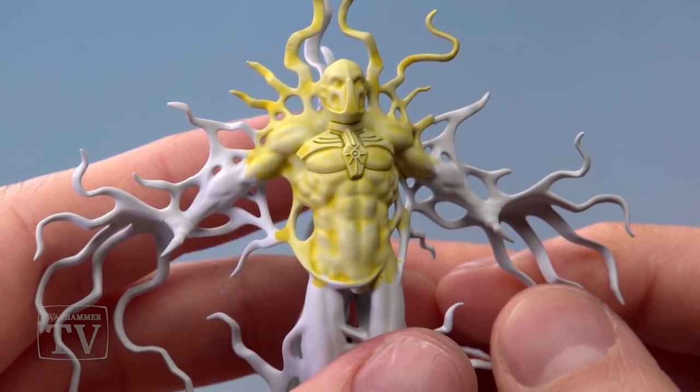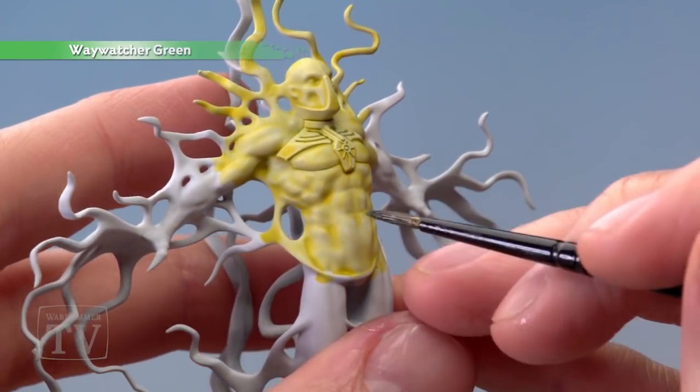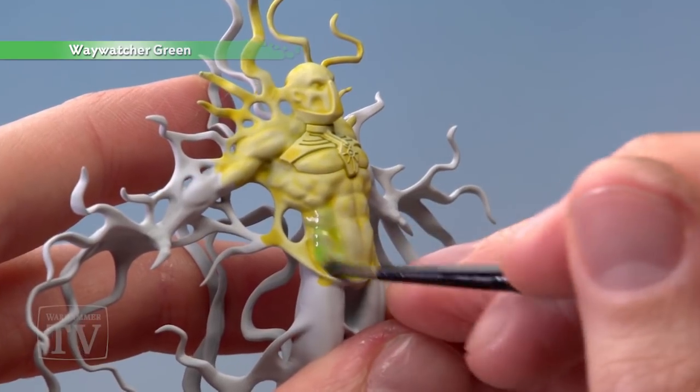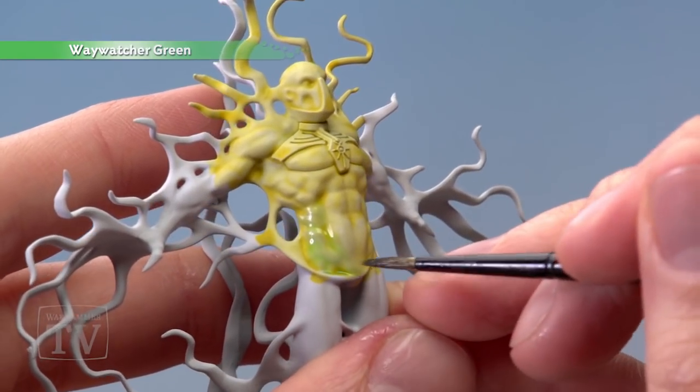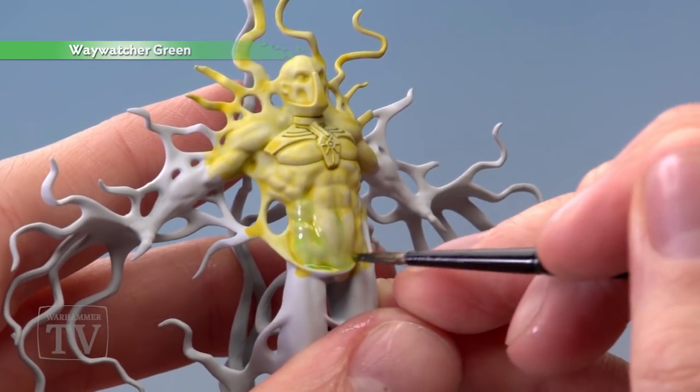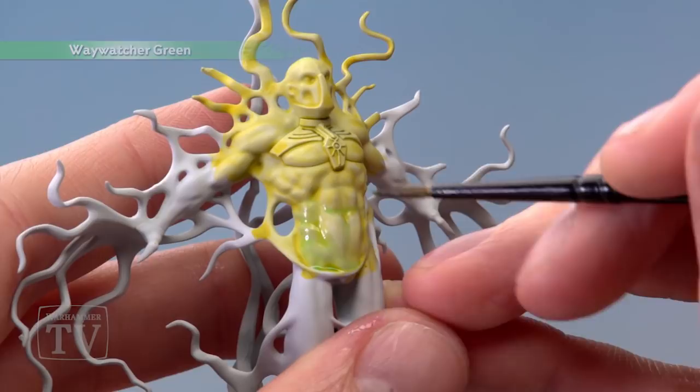Once the Lamenters Yellow is completely dry we're going to move on to Waywatcher Green, which I've thinned down with a little bit of water, and I'll be a bit more precise about where I apply this. What I'm looking to do is paint over most of the flesh, but for larger flatter areas such as the chest I want to avoid the raised parts and paint the green more into the recesses, to keep the yellow showing in certain areas.